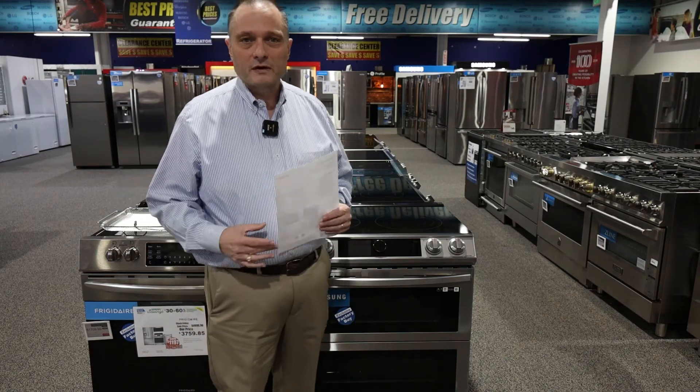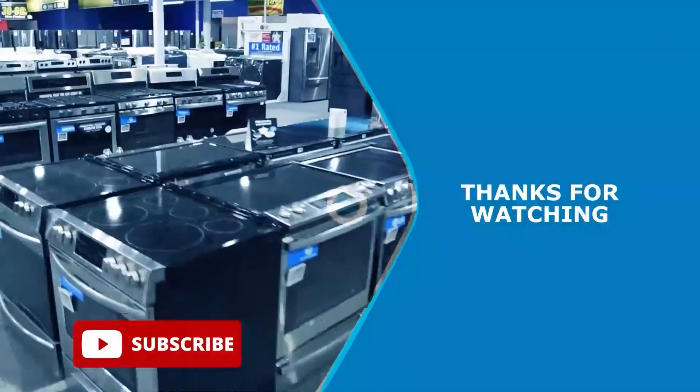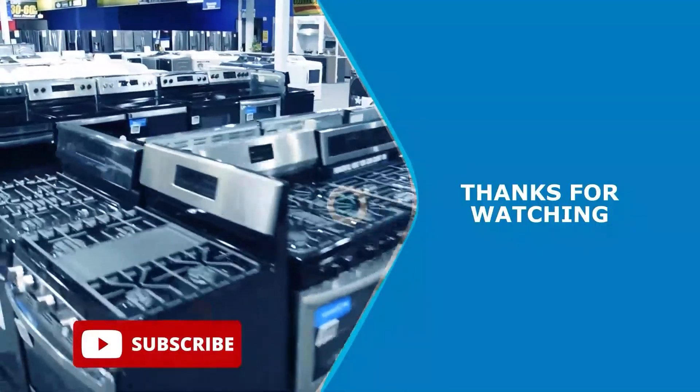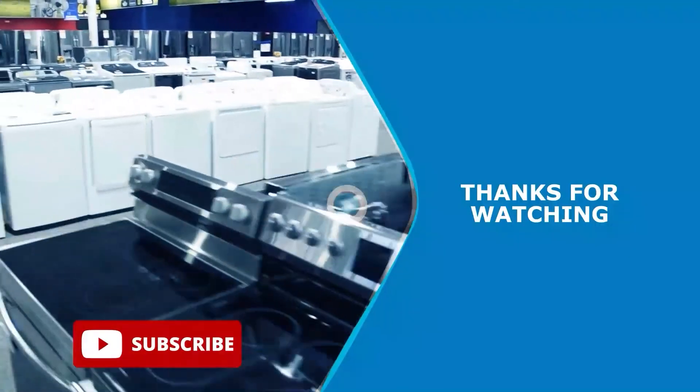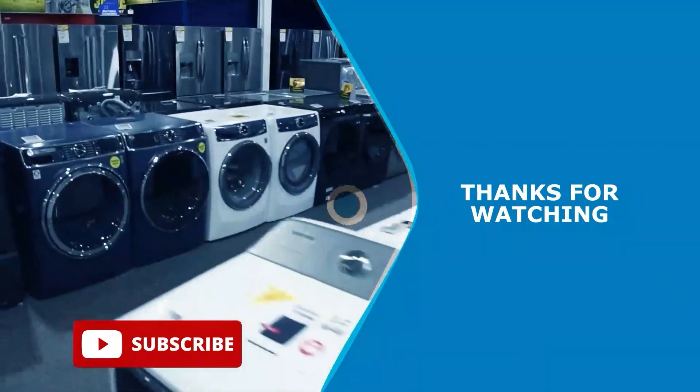Thank you for watching today. I hope you've enjoyed it and learned something. If you did, like and subscribe and we'll put out more of these videos for you. We'll see you next time.